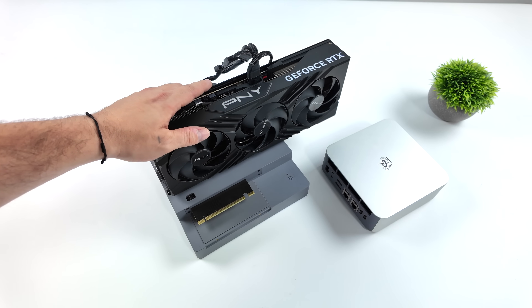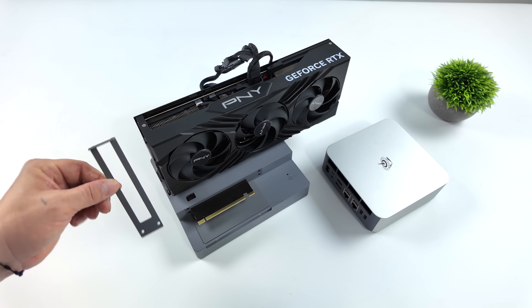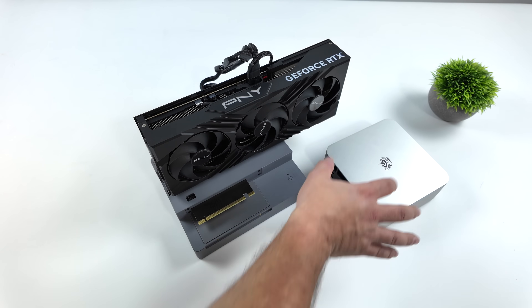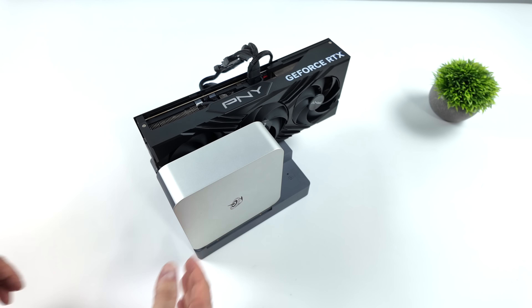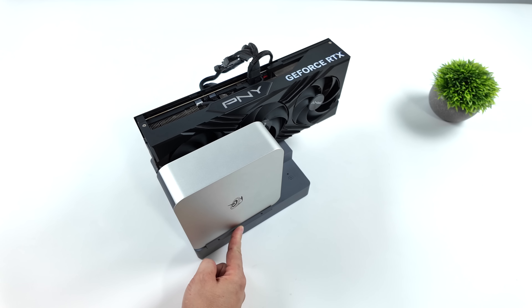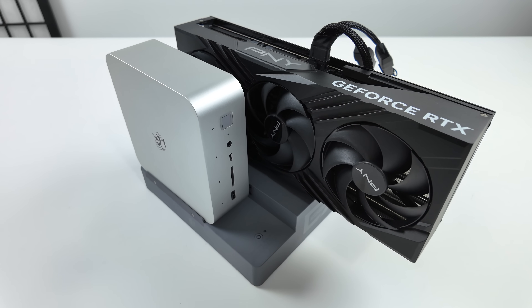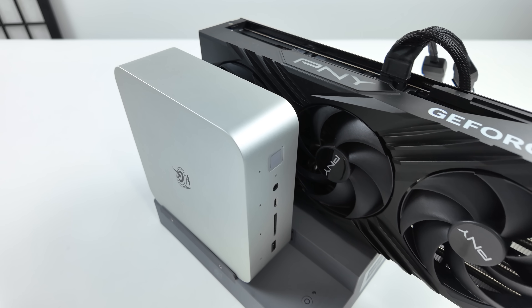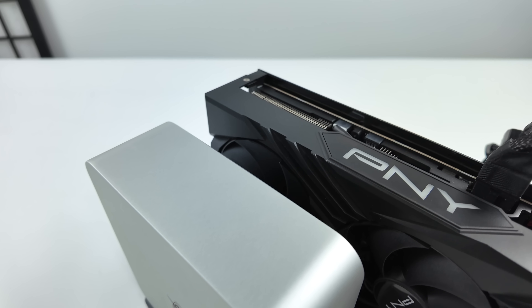Some people might be thinking they recommend at least an 850-watt power supply when building a PC with an RTX 4090. But you've got to keep in mind, with that power supply it's also going to be powering the CPU and everything else in the system. With this dock, we've got a 600-watt power supply that's strictly going to be used for the GPU. Even 4K gaming on this RTX 4090 with no overclock is going to be pulling around 450 up to around 470 watts, so we should have plenty of power. I really wouldn't recommend using an RTX 4090 for this — even an RTX 4060 or a 4070 would be perfect for a mini PC setup like this.